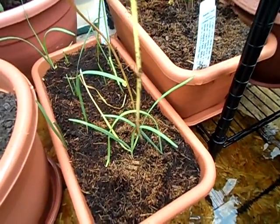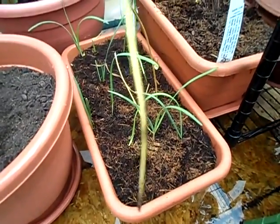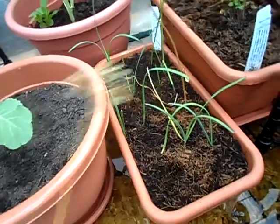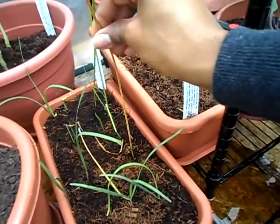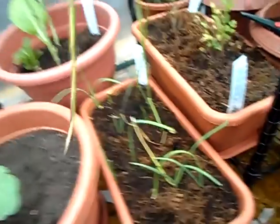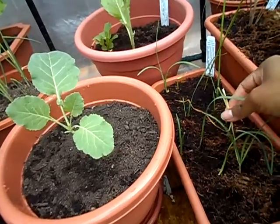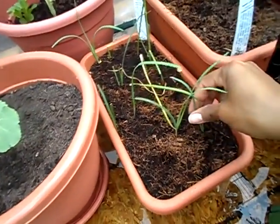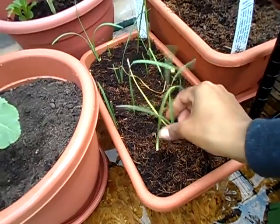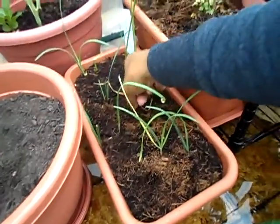This one is coming out pretty easily too — it has no roots on it either. But this one seems fine, it has a little more grip to it, so the root system is fine for that one.